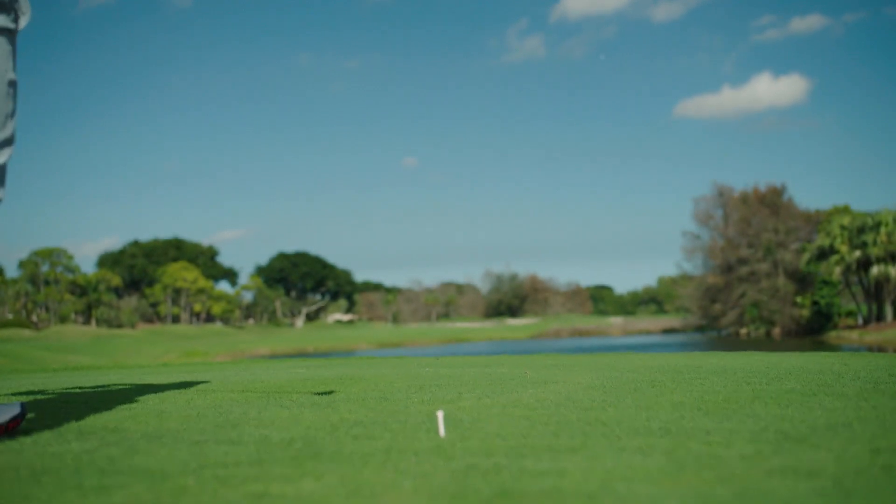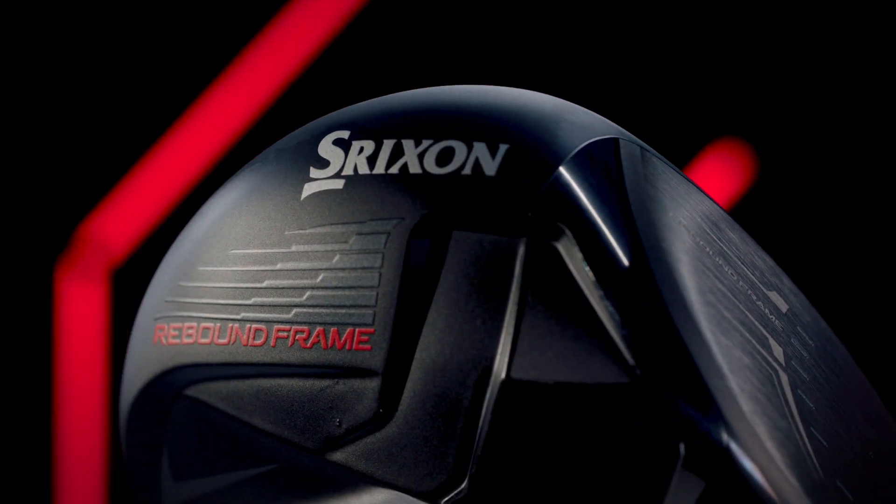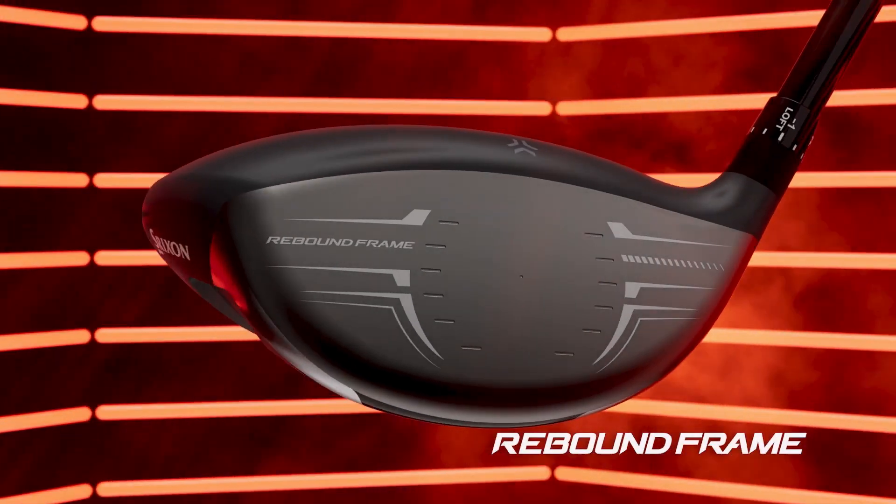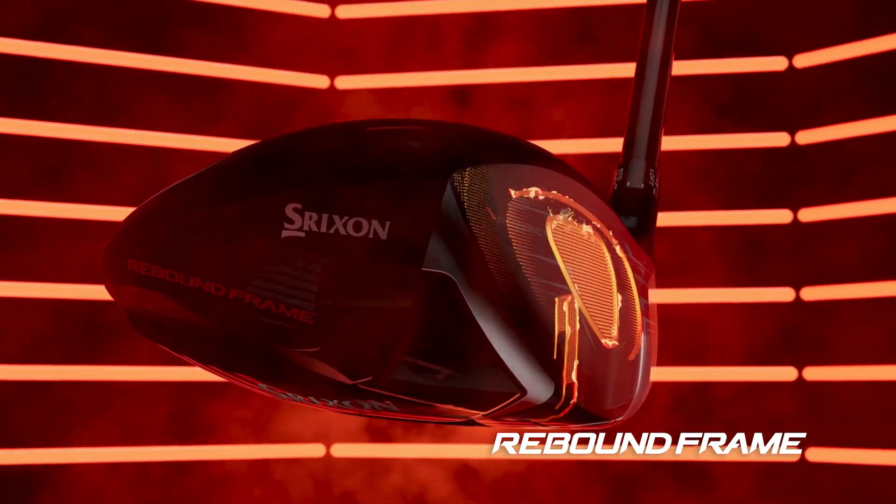For an exceptional boost in ball speed, every ZX driver features our improved rebound frame technology. By utilizing two flex zones instead of just one,